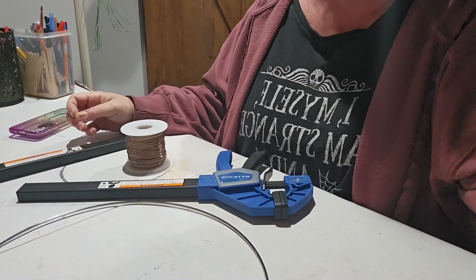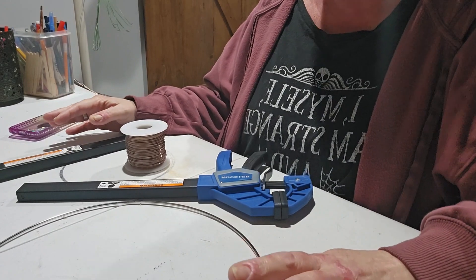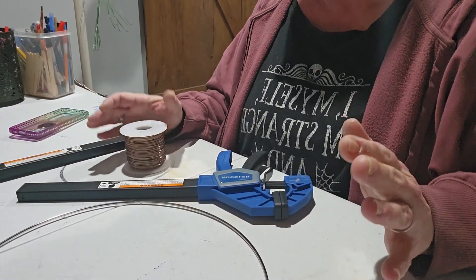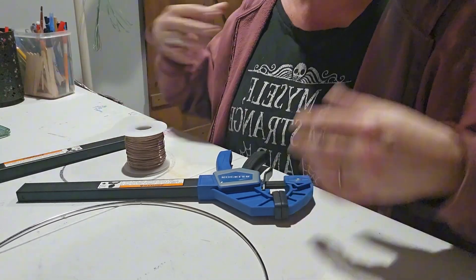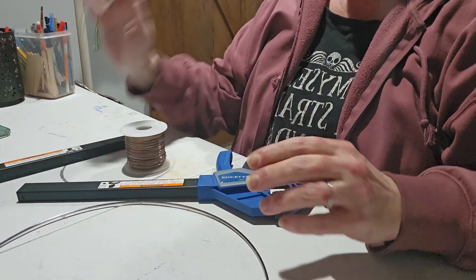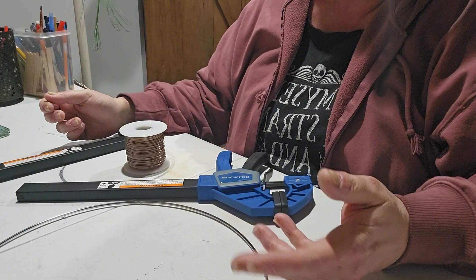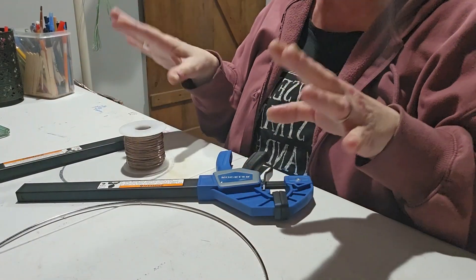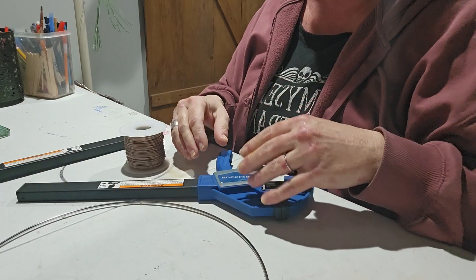Hi guys, it's JJ with Odin's Eye. Today I'm going to show you how I measure my wire out. I don't know if it would be helpful to you, but I just want to show you guys how I do it. I do this whether I'm making a wall-mounted tree, a suncatcher, a tree with a base, whatever. It just seems to be the most efficient way for me to do it.